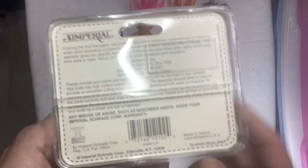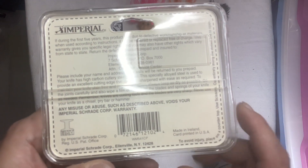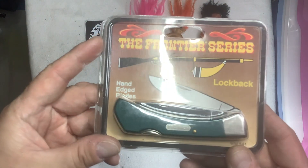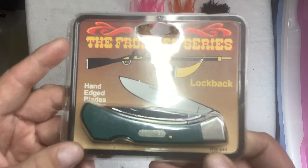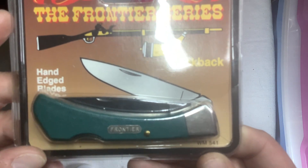There's the back card of it. See it here? It says Made in Ireland. Card printed in USA. Made in Ireland. Imperial. And it's got to be the model number right there — WM-541.